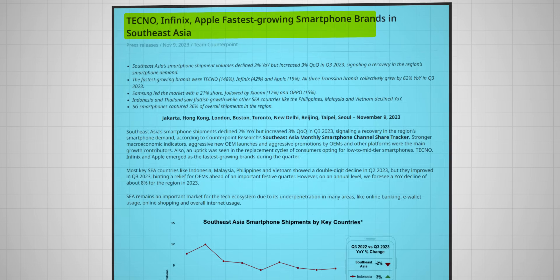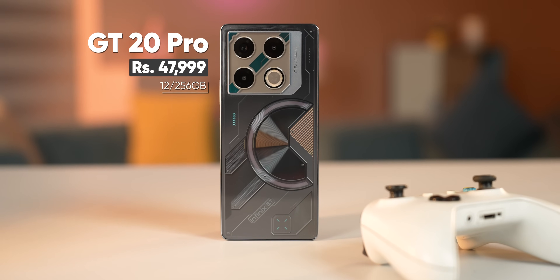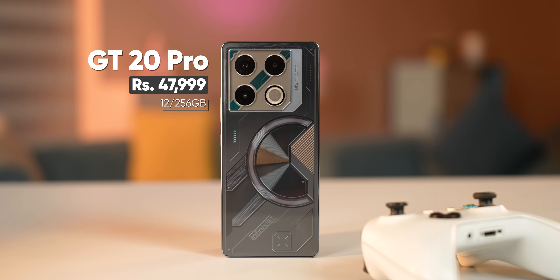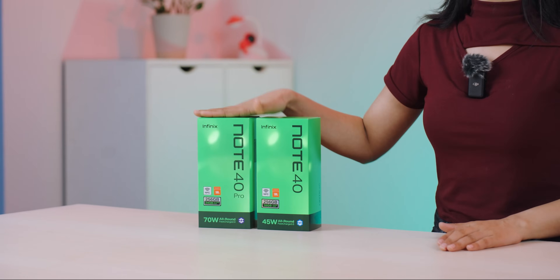Infinix has brands like Loseley and Neo. They have been doing very well globally, and Nepal has also been on board. Recently launched, the Infinix GT20 Pro is the best gaming phone for the price. Now we have a budget segment with the Note 40 and Note 40 Pro.